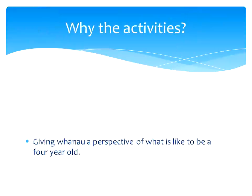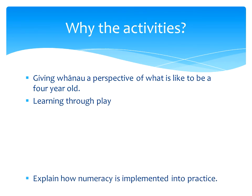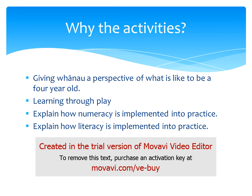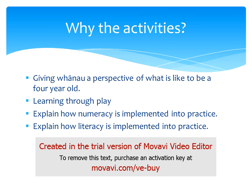So why the reason for the activities? The reason for these activities that we have done with you tonight is so that you as the parents and whānau are able to gain an understanding of what it is to be a younger child, and how essential and valuable their play really is. Through these activities we wanted to enforce how important play is to a child, because play is a child's work. Through play, children gain and develop an understanding of how the world works around them — this is them making sense of their world.